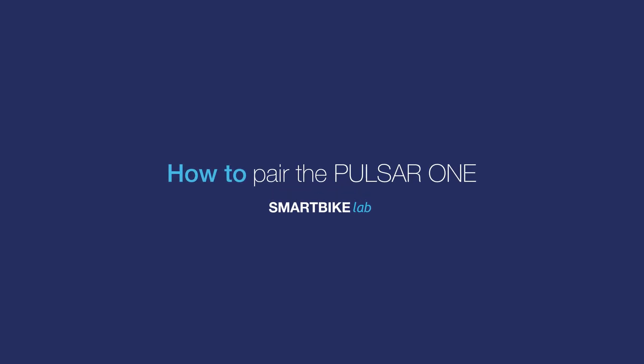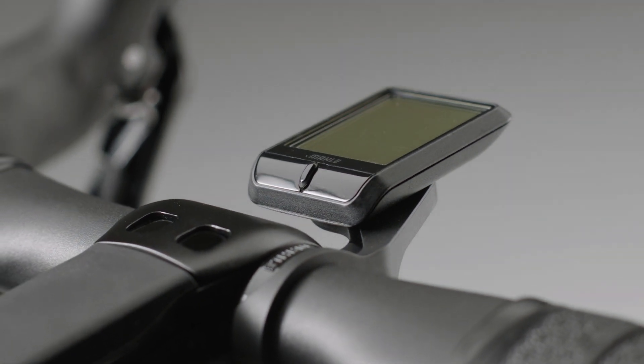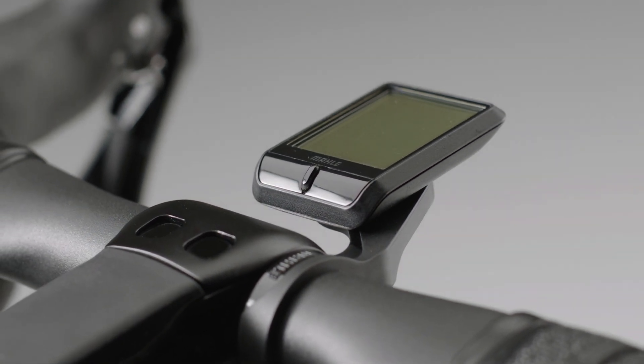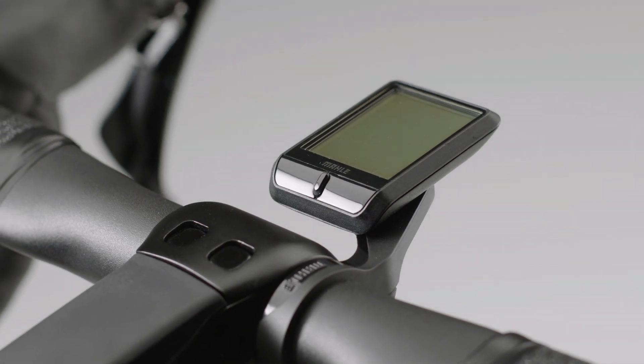Hello and welcome to a new Smart Bike Lab video. With the Pulsar One, you can connect to the X20 system or any device with Ant Plus and receive information and control it.